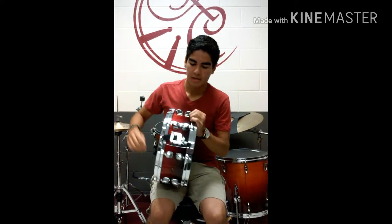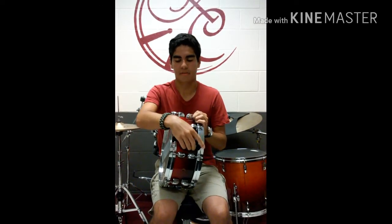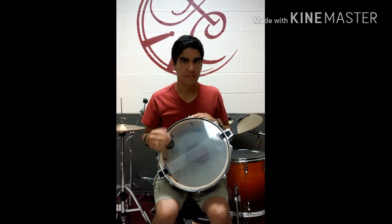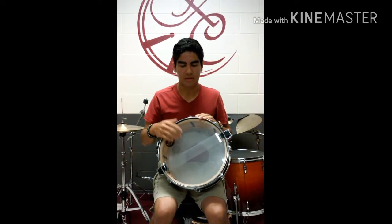Now we have right here the snare strainer, which is what turns the snares on and off of a snare drum. We have on the bottom here the snares, which make the snare sound, and then the snare head, which the snares make contact with.